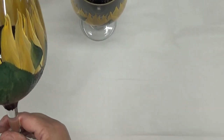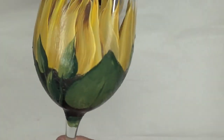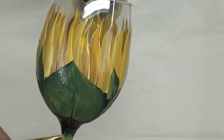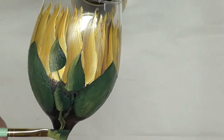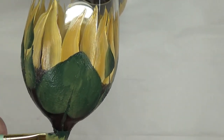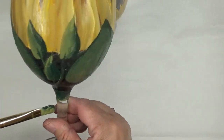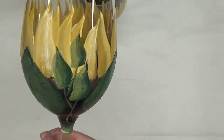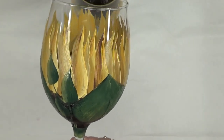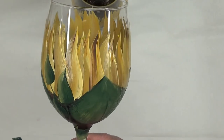The last thing I'm going to do is finish around the base like I did on the last one, just to clean it up and tie it all together. I've done the leaves over it. The next glass I promise will be a different style of design — I was just itching to do another sunflower. If you like my glass painting videos, please subscribe and hit the bell so you get a notification when I post a new video. Please give me a thumbs up, share, and I hope to see you next time. I appreciate you taking the time to view — have a good evening!